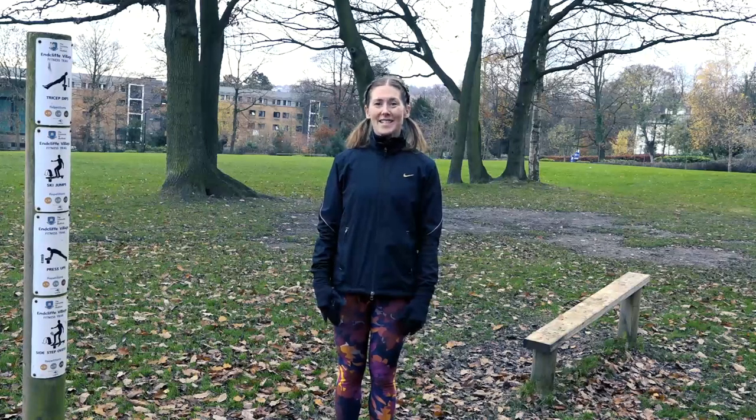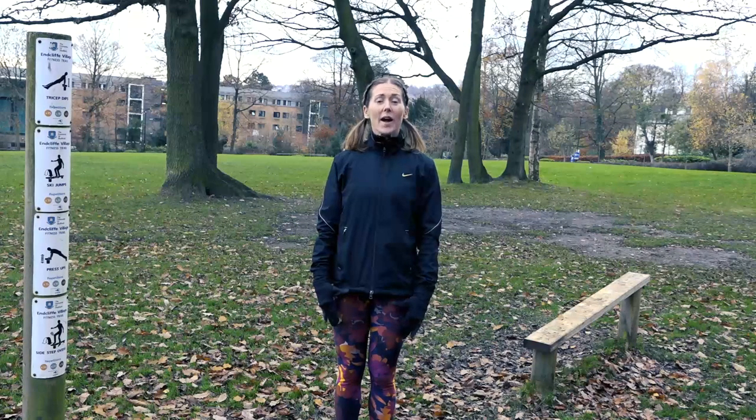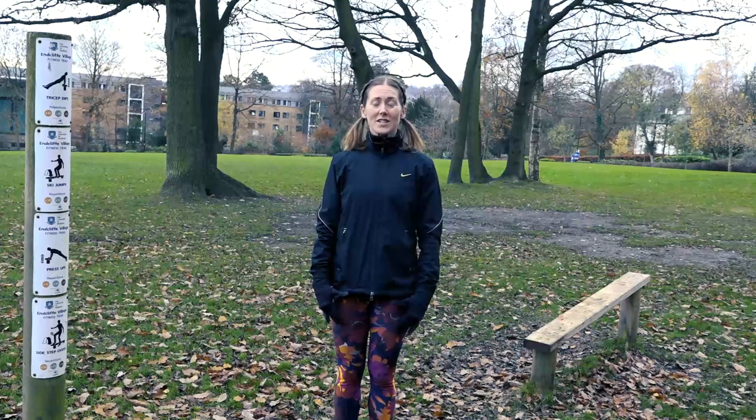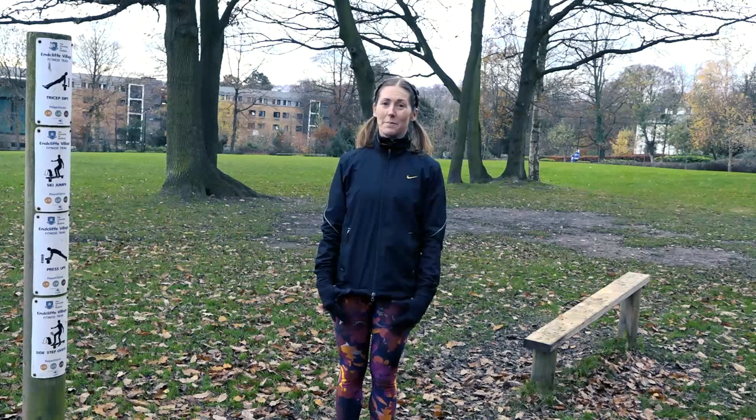So here we are at station number one, our incline bench. Remember before you start any of your exercises you should already be warmed up. So you can do a little bit of a jog to get here, you can do some walking lunges, maybe you can just do some hops on the spot, but make sure you feel ready to get started. At our first station we've got lots of different exercises that we can choose from and we've got a nice display board which gives us some good examples.